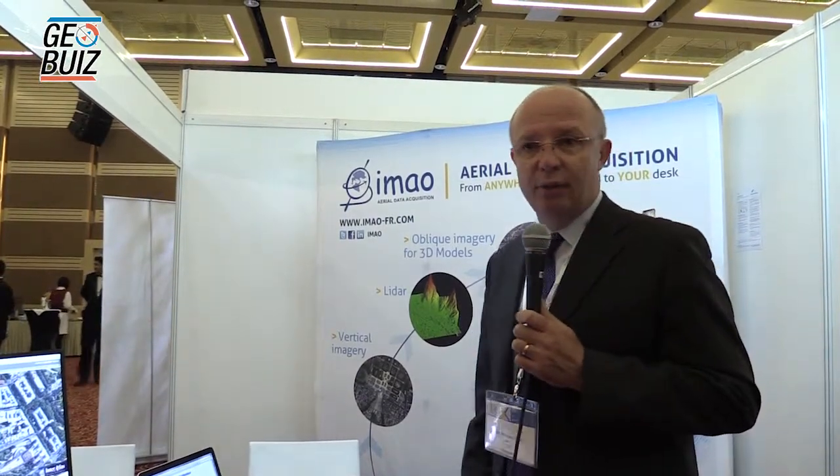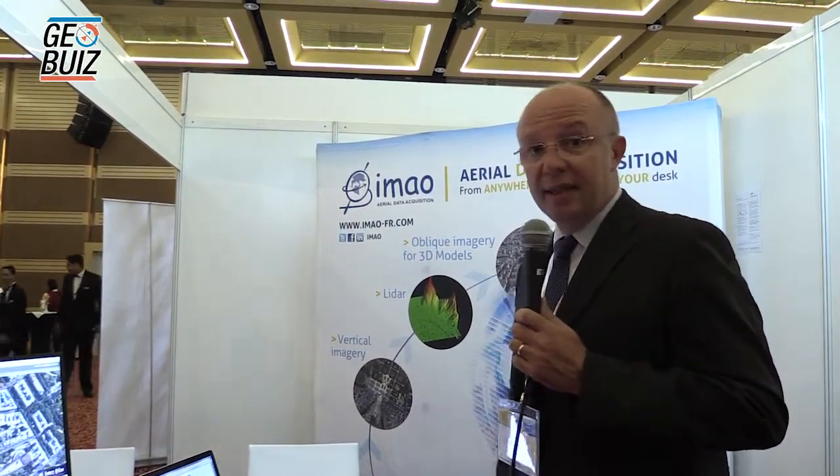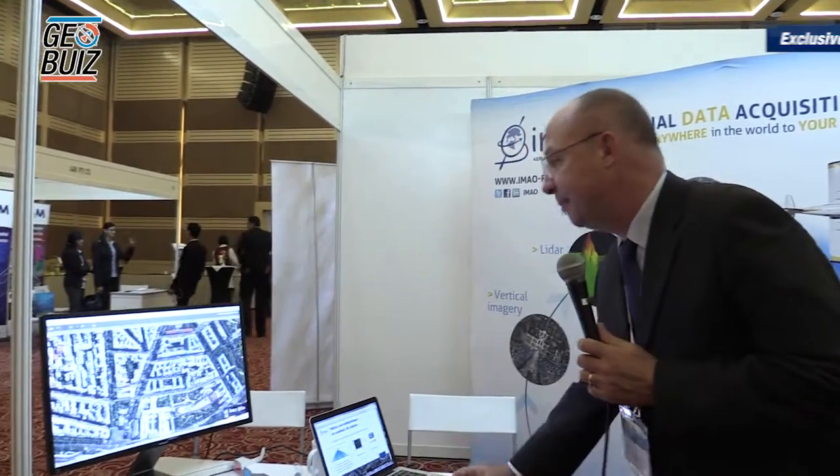My name is Eric Broussoulou. I represent a French company called IMAO. We are focused on data acquisition from aircraft. We produce different kinds of data: photographs taken from aircraft, LiDAR surveys, and oblique photos. With those kinds of photos we can create urban 3D models. We can see a demonstration of the model on the screen.